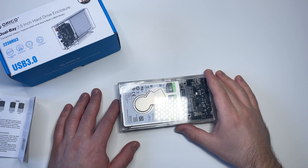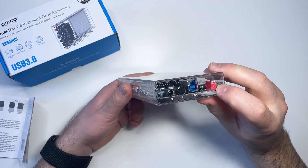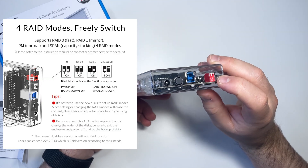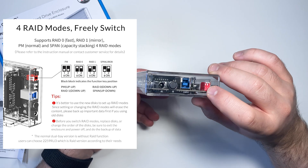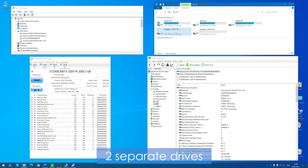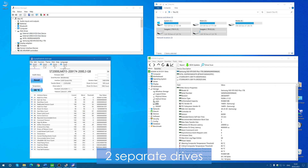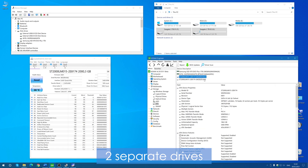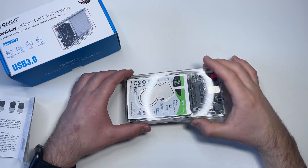Now I need to choose the operational mode for the hard drives. Depending on the position of the two switches, the enclosure will operate in different RAID modes. By default, both switches are in the upper position — this is the default mode where two drives work independently, so on your PC you'll get two different drives each with their own capacity. In this mode you can use drives of different capacity from different manufacturers.